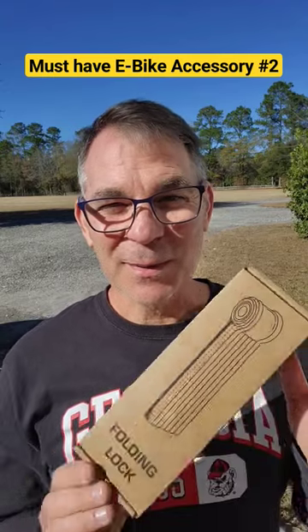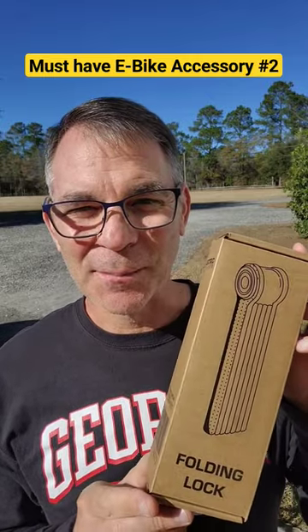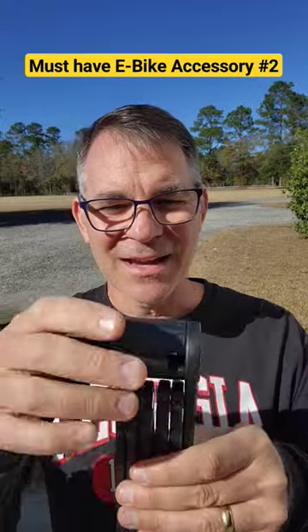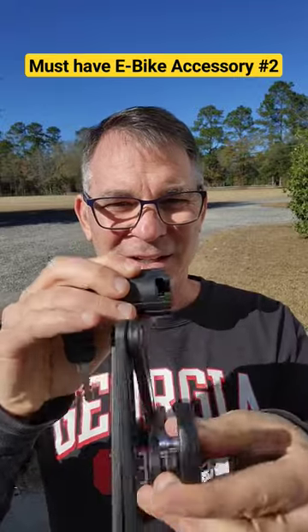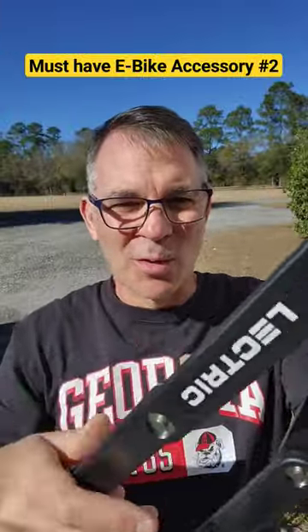If you own a bike, especially an electric bike, you're going to need a bike lock, and this is one by Electric. It's not a combination lock — it's got a key, and you just unlock it like this, and then it kind of extends, and you can wrap it around a pole or whatever.